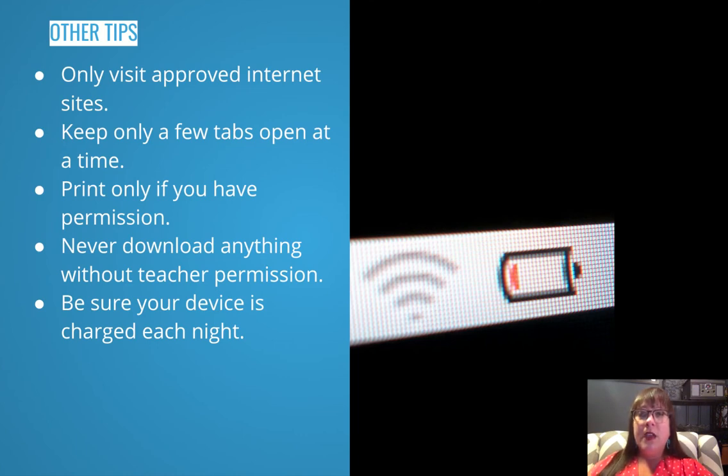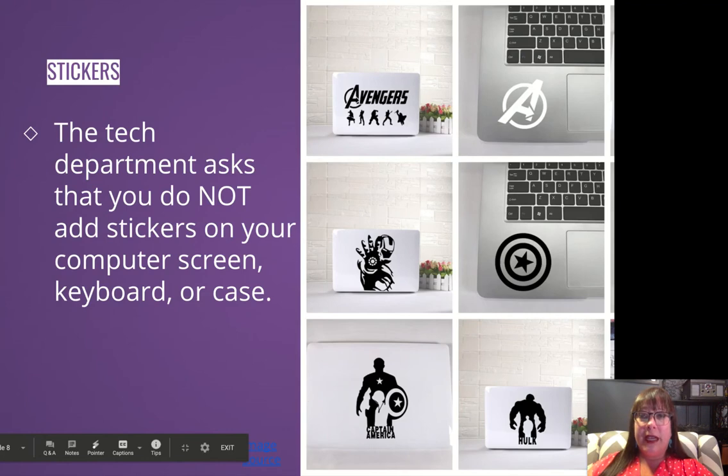You can print from your MacBook, but only print if you have permission. Each classroom has different access to printers. Never download anything without teacher permission. And to reiterate — be sure your device is charged each night before coming to school. The most important thing asked was: please do not put stickers on your computer screen, keyboard, or case.